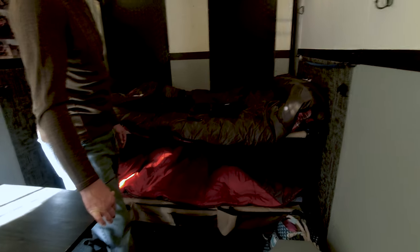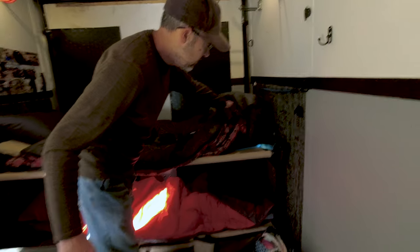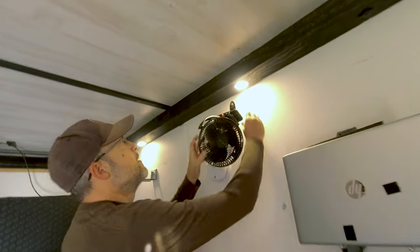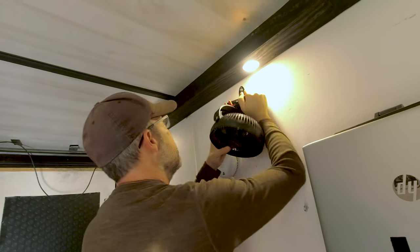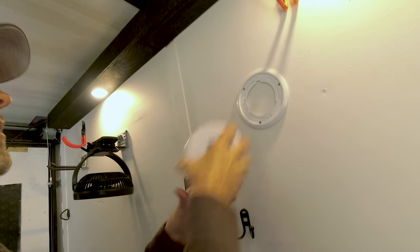We've got bunk beds — these are those disco beds. I actually had to cut them down a little bit to fit and then resew them, but they're pretty comfortable. I've got this little portable fan that you just charge up and it does a really good job keeping a little bit of noise at night and keeping the air circulating.